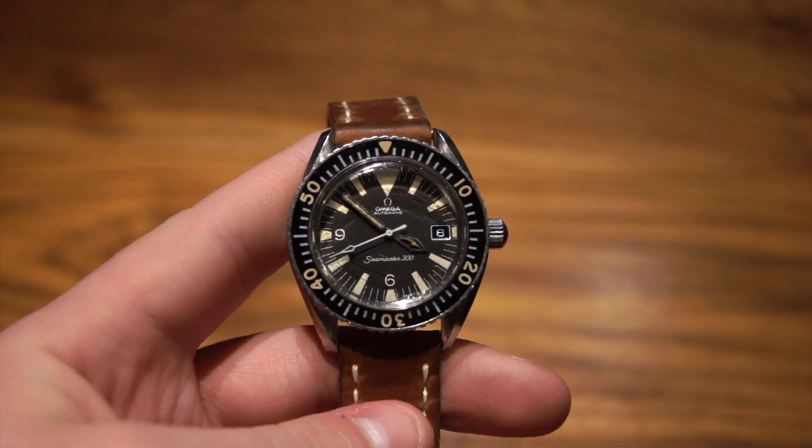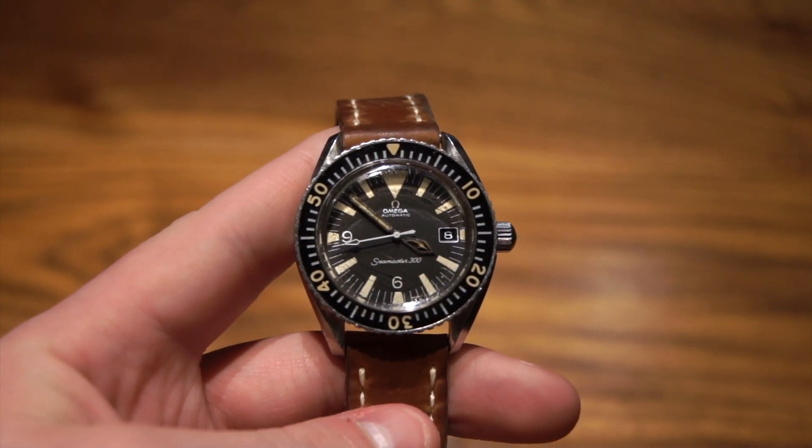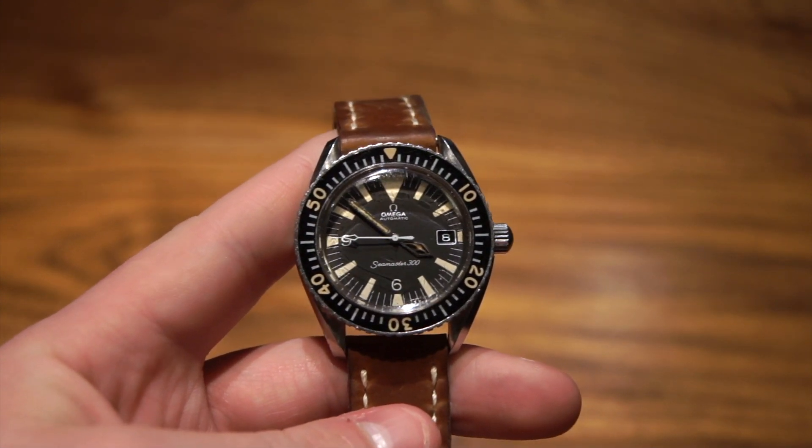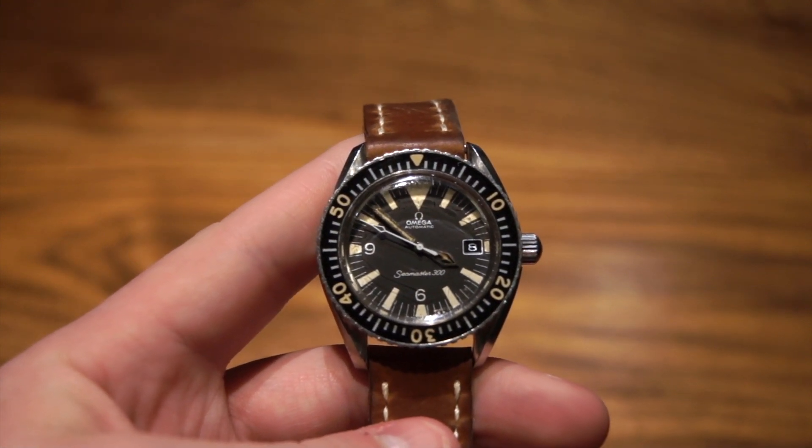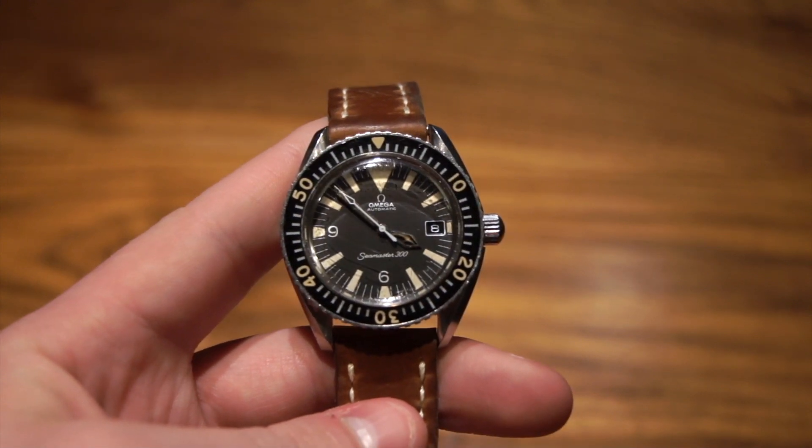Hi guys, this is Zach from WatchesOnU, and today I'm going to be taking a look at a very special piece. This is the Omega Seamaster 300 from 1970, reference 166024.